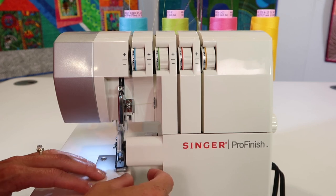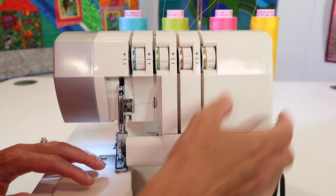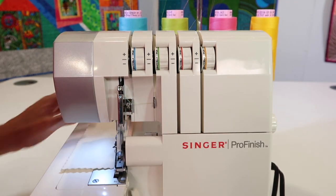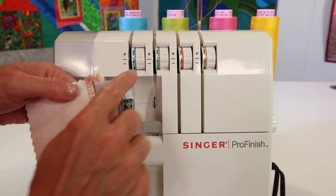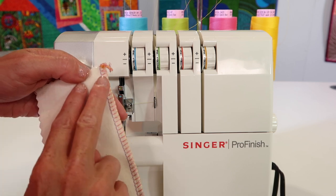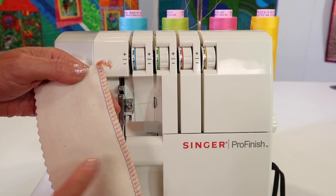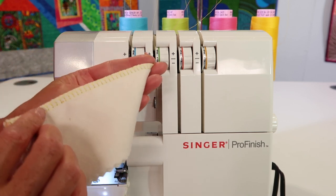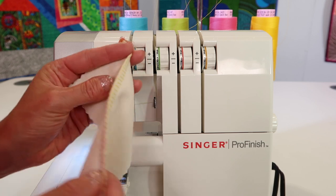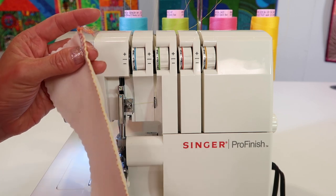Let's go ahead. I've got all my tensions pretty much at three here — I've got one a little bit higher but let's put them all at three and then go ahead and stitch. I've got my blue and green thread in my needles, with two rows of stitches coming down parallel together. The pink thread is my upper looper, so as it goes back and forth, it meets with the yellow one that goes back and forth on the underneath side.